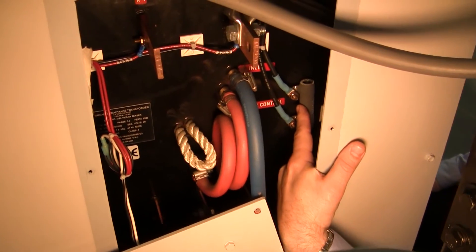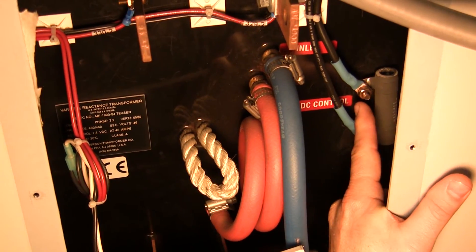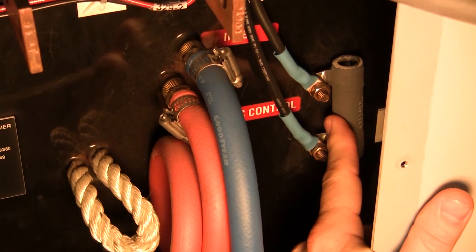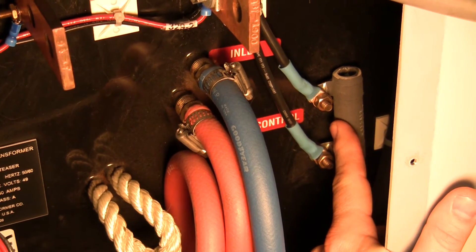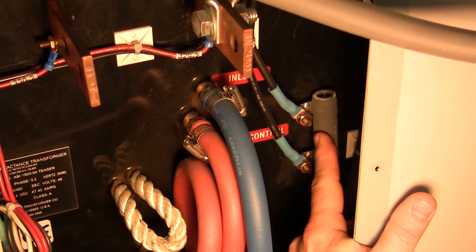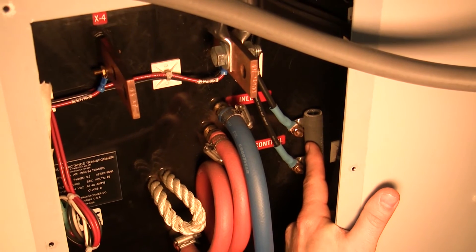Each VRT core has a DC shunt resistor on it. This is the converter resistor that powers the secondary of the VRT. This normally runs hotter with elevated temperatures, which is to be considered normal, but at the four-year interval it should be inspected for signs of looseness, arcing, and/or bluing of the connections indicating an overheating condition or high resistivity.